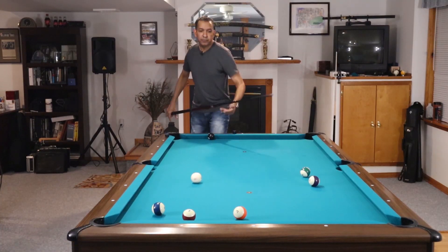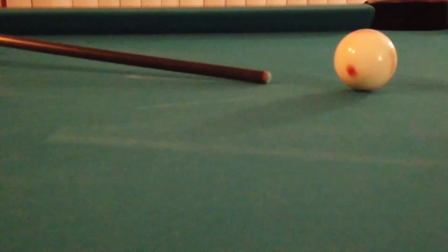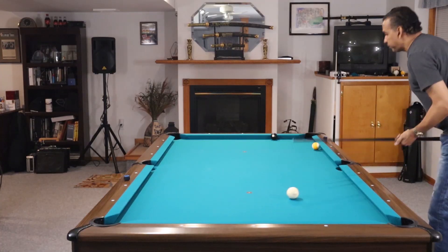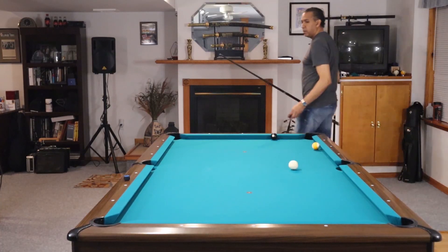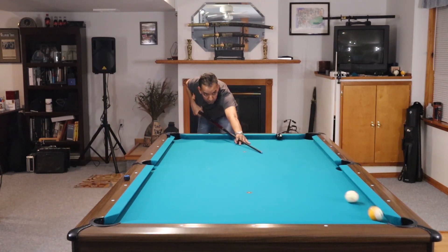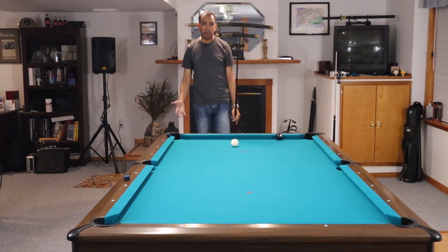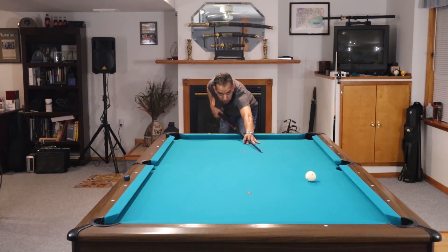Hey gang, it's Brian from FX Billiards. Today we're going to talk about a draw shot drill. Most of you who have watched this channel know that I put a lot of emphasis on draw shots. They're the most misunderstood, most challenging shots that people play. It's also the shot that we get the most questions about and the most demand for videos.